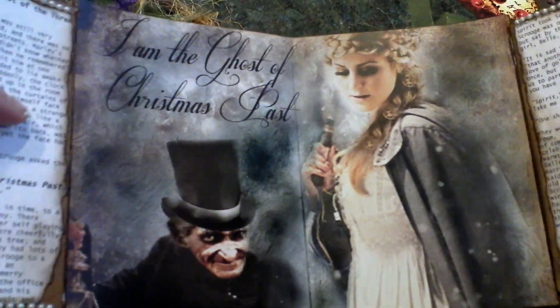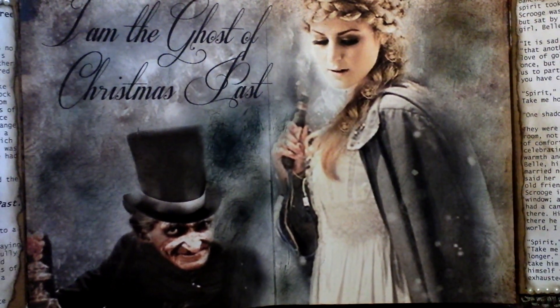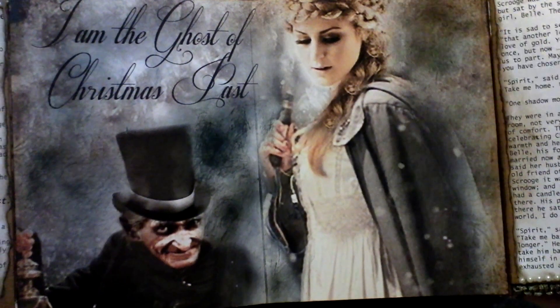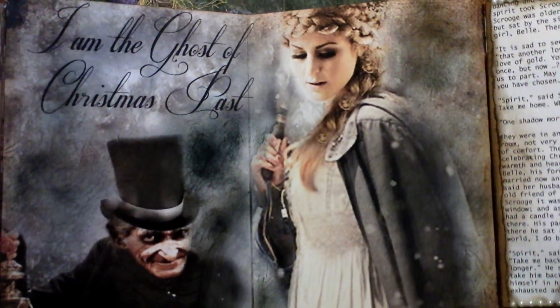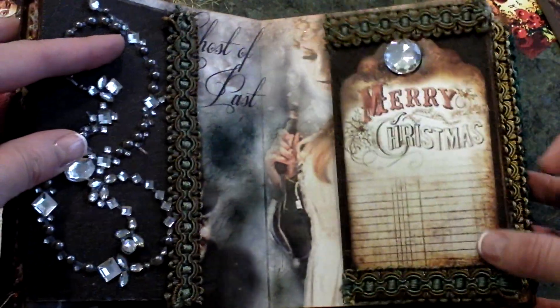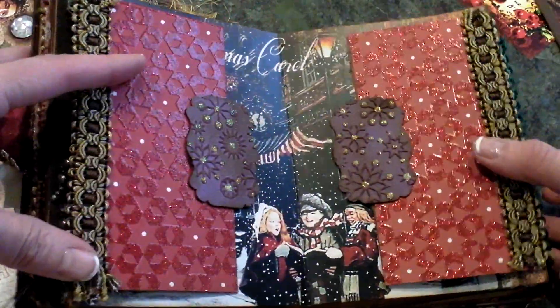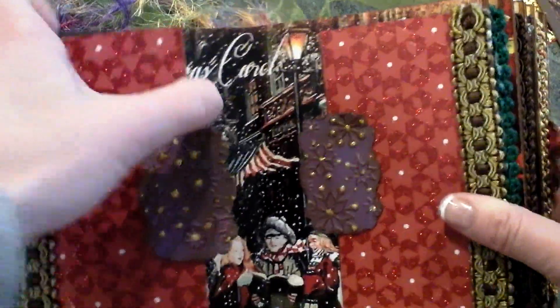Here's the second page — the Ghost of Christmas Past — and again all these illustrations are my own digital artwork creations. You can also download the 12 by 12 sheets if you're just looking to do a different project with these papers; those will also be available.